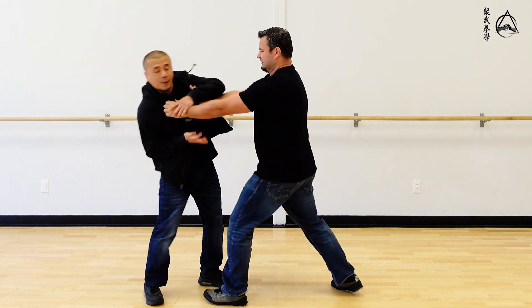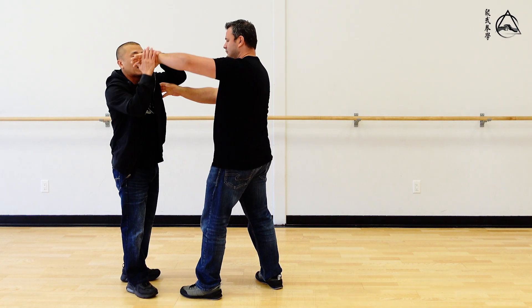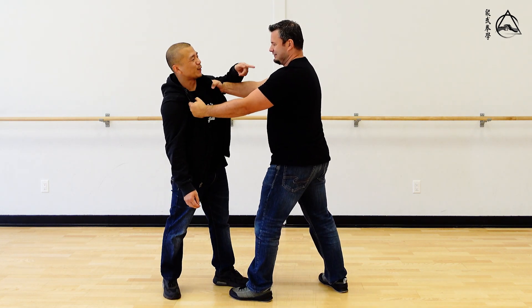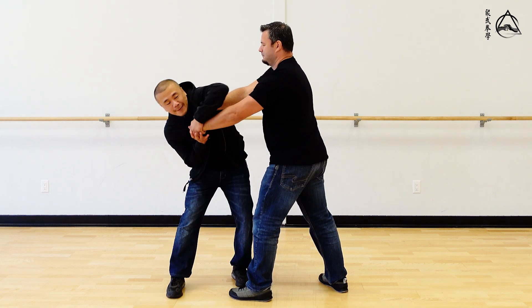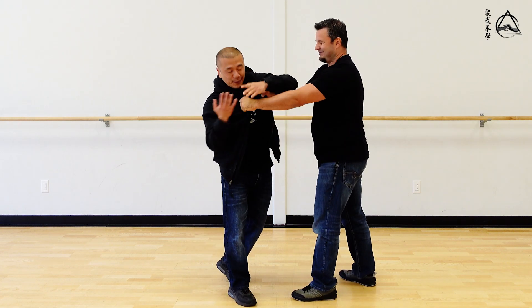And then the guy grabs it there. A lot of people think they can just grab this and wrist lock it. I grab it, then I lock it — let me try that. Don't even try that hard, just go 50%. Go harder, move me around. There's no way that's gonna work — he's like a hundred pounds bigger than me and he's stronger than me. I can't just peel this off.